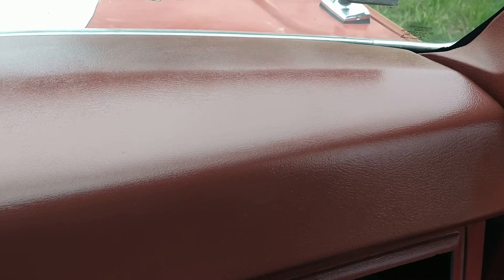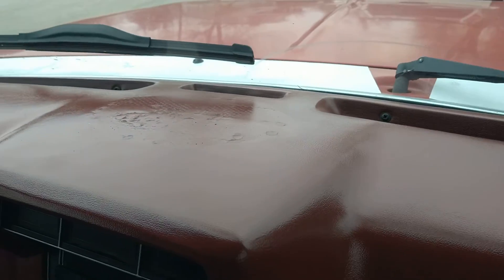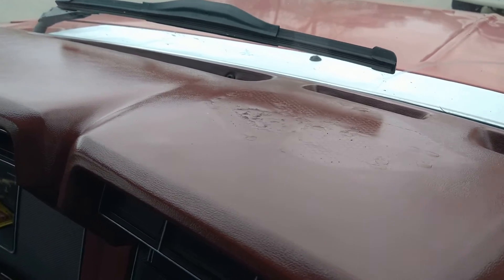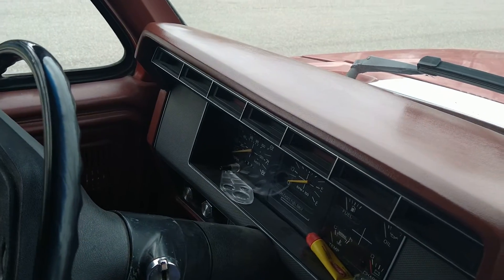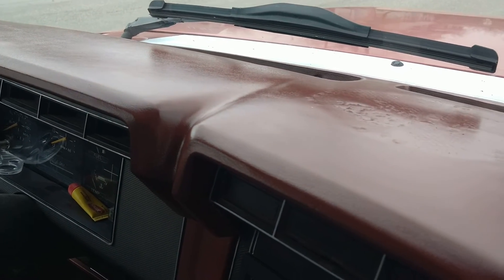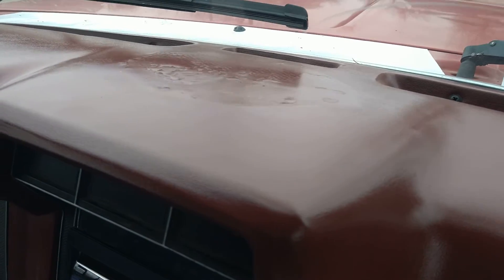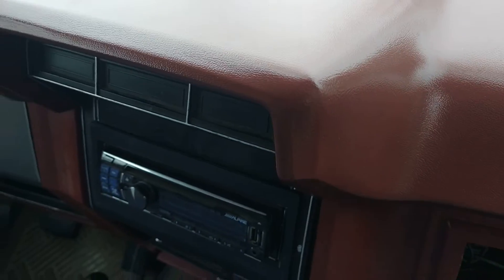I think replacement dashes are about $450, but for about $60 you can buy all the stuff to fix yours. The plastic prep, the paint, and the filler I bought at Napa — I think those parts came to about $60. It's pretty simple: you wipe the stuff down and honestly it looks pretty nice.